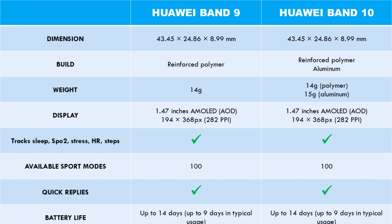Talking about battery life, the Band 10 has the same up to 14 days of battery life as its predecessor. It is up to nine days in typical usage, and when Always-On Display is enabled, it is up to three days of battery life.